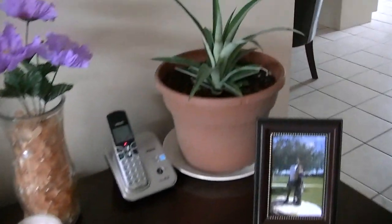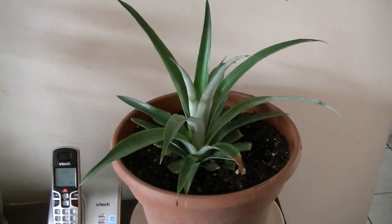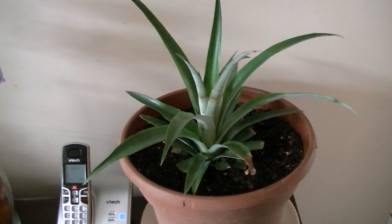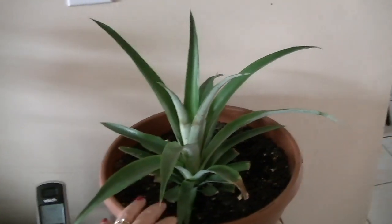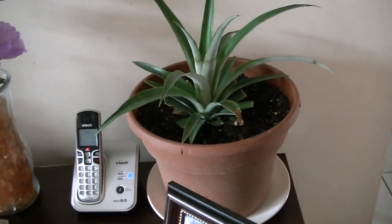Over here I have a pineapple plant, which I grew myself. When we cut a pineapple up to eat, I kept the stalk and peeled off some of the bottom leaves to reveal the root, and I just let it grow, and it's been doing really well.